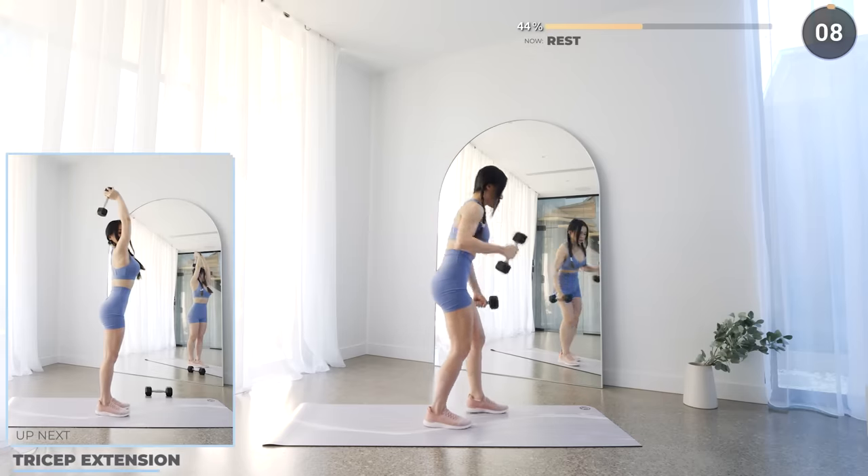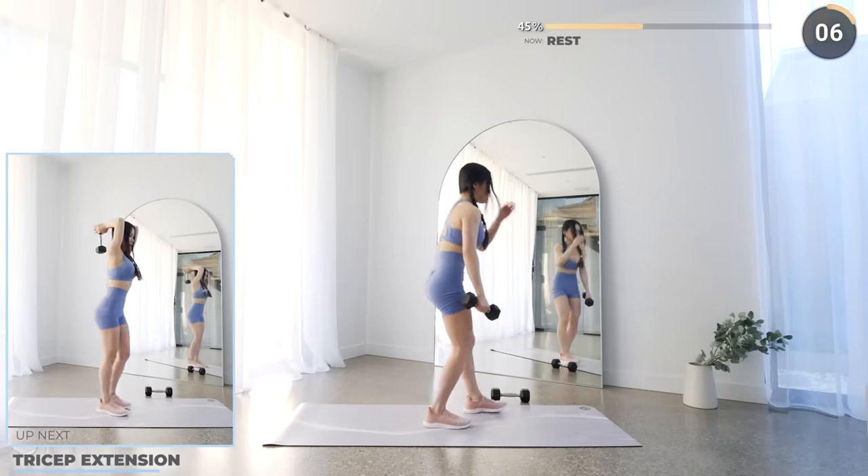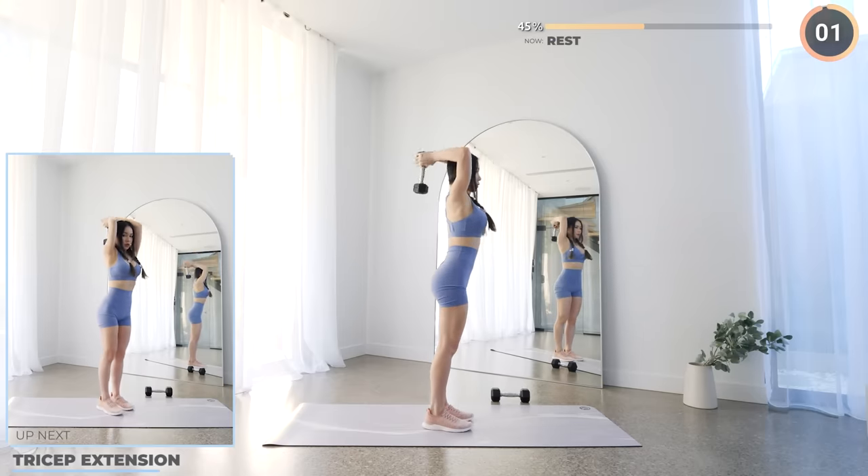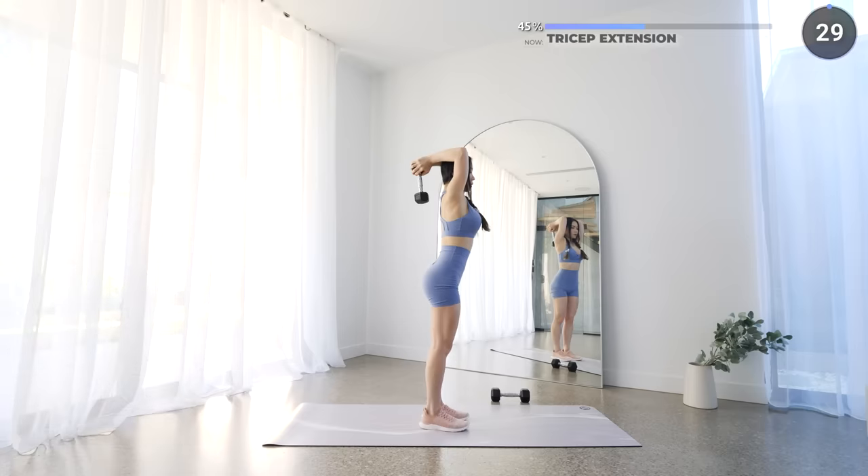Now put one dumbbell aside and we've got tricep extension. Have a firm grip around your dumbbell above your head, then slowly lower your dumbbell down — don't flare your elbows out — and work those triceps.